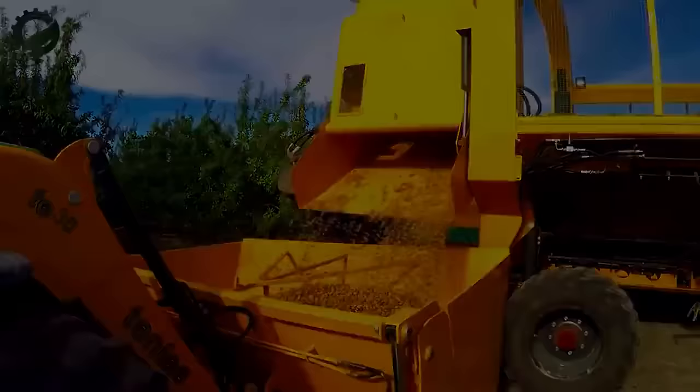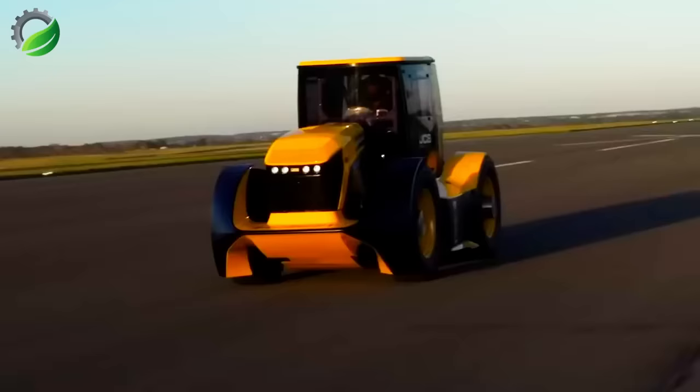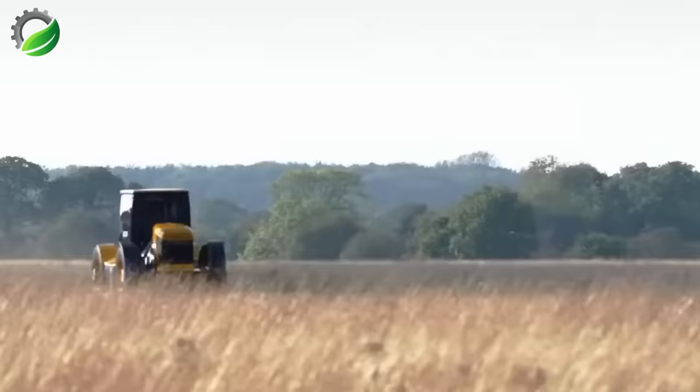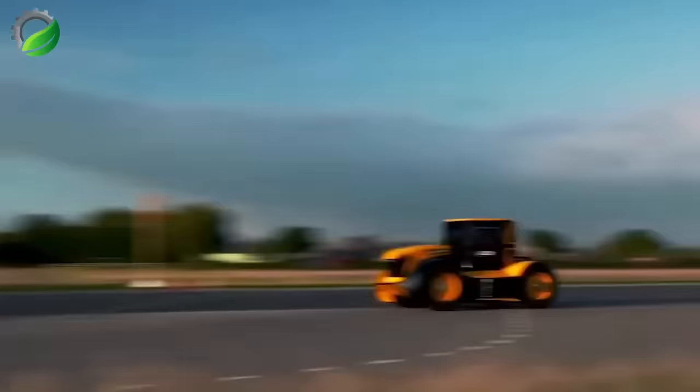The GCP Fast Track is the world's fastest tractor, reaching a top speed of 247 kilometers per hour. With an average speed of approximately 217 kilometers per hour, it was purpose-built to set a world record.